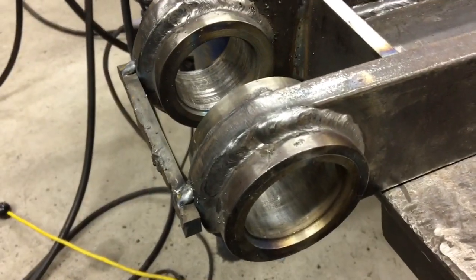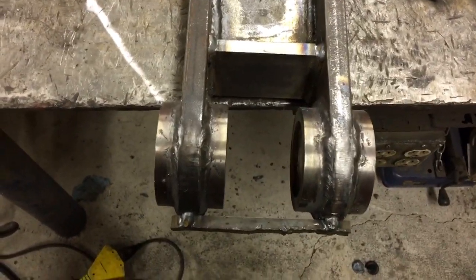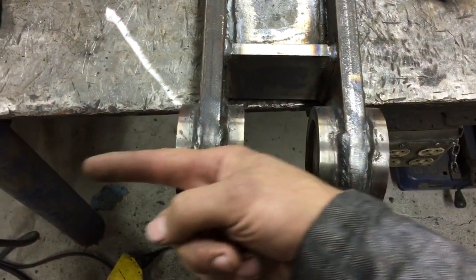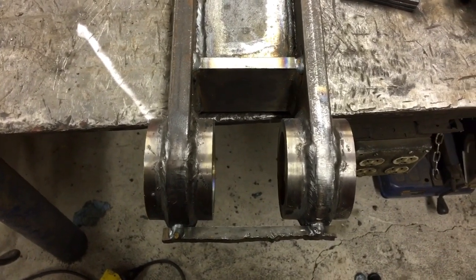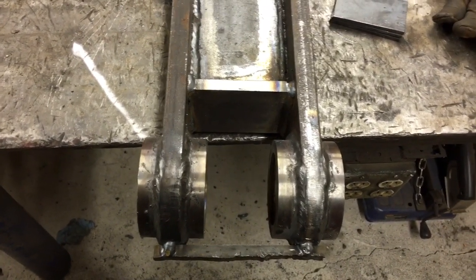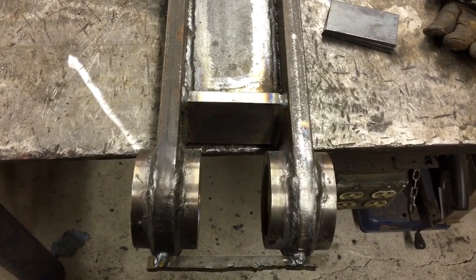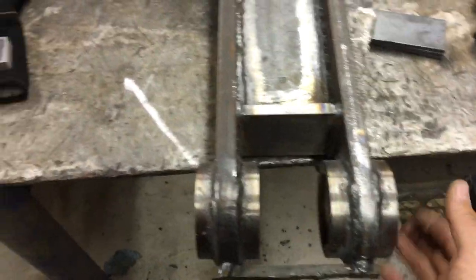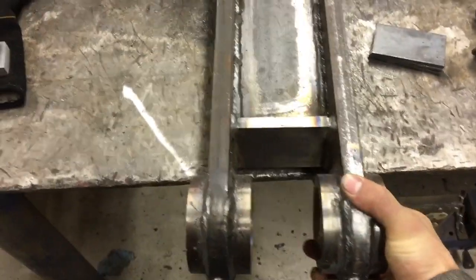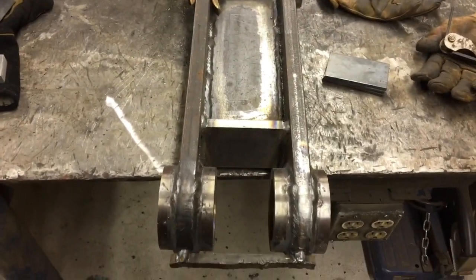So what I did was press the bushings out, and I'm going to secure my home-built line boring bar to it so that I can line bore these and get them back straight in line with each other — then I'll have to build two new bushings for it. My plan is to secure this vertically, stand it upright on edge like this to my drill press to run the line boring bar.